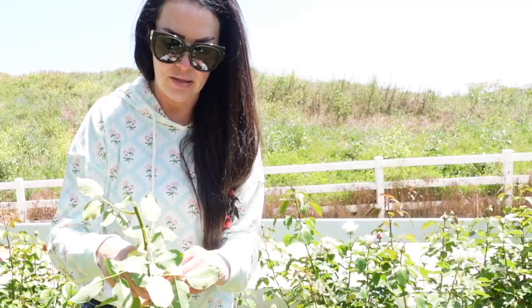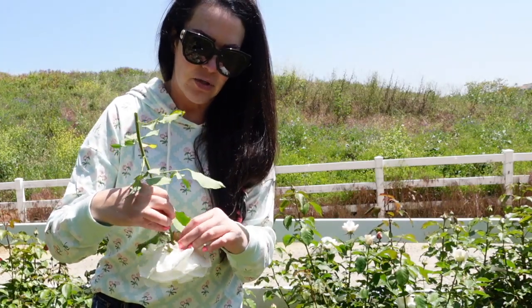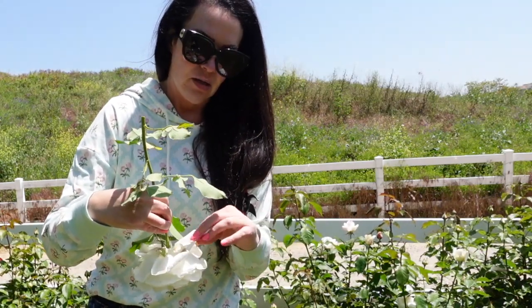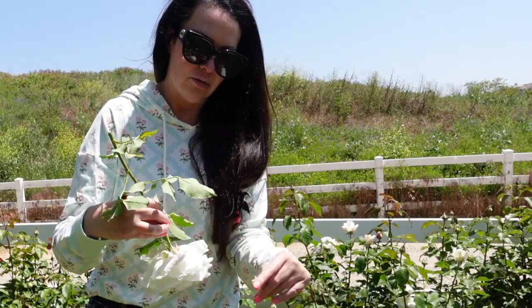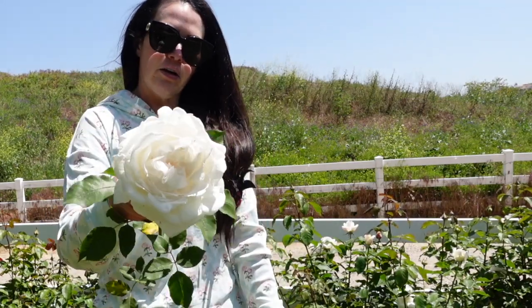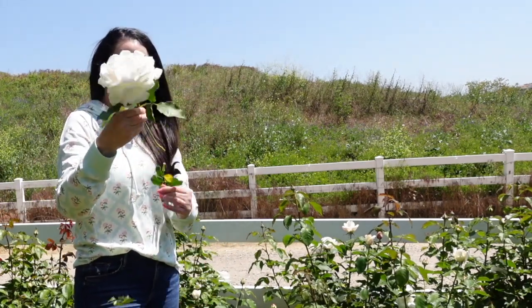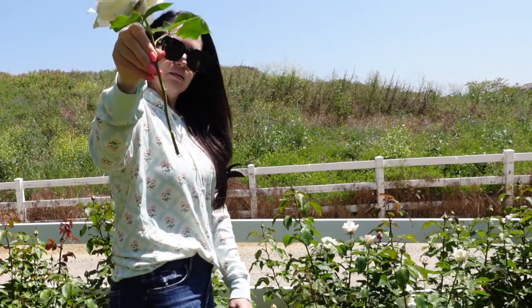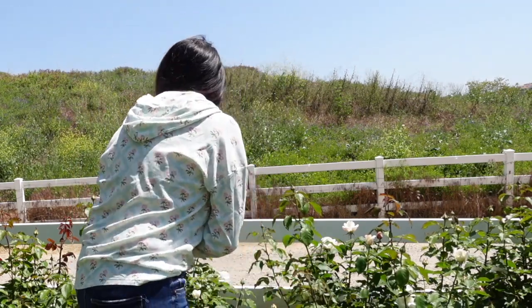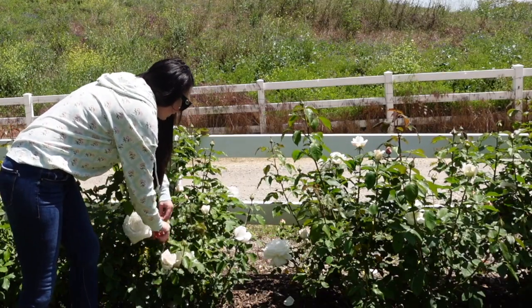Obviously since this bloom has been outside on the plant it's got some water damage to it. We did overhead water these to clean them off — we put mulch down and mulch got all over the plants, so we took our hoses through and hosed them off, which is why they're a bit brown on those outer petals. Still very pretty though. Just pick off all the foliage that would be below your water line, and again, no thorns.